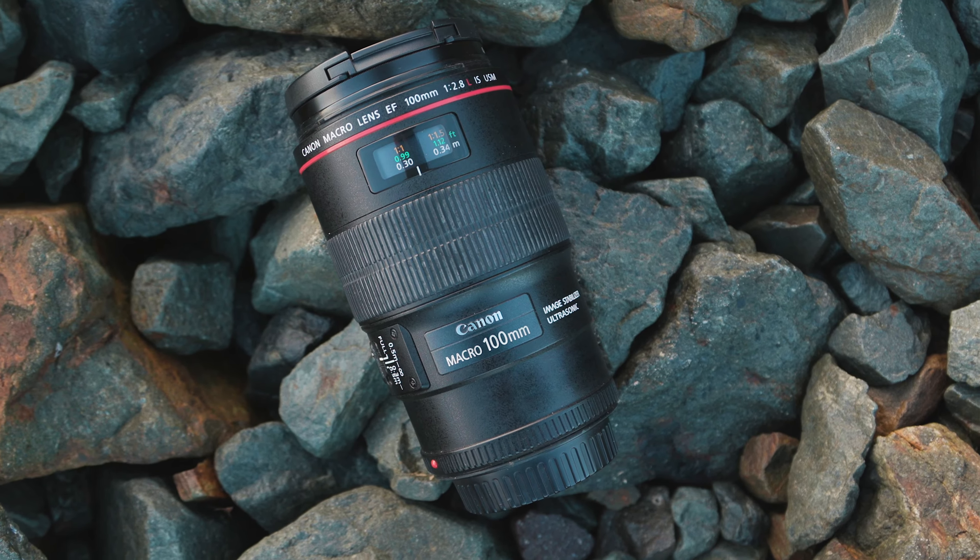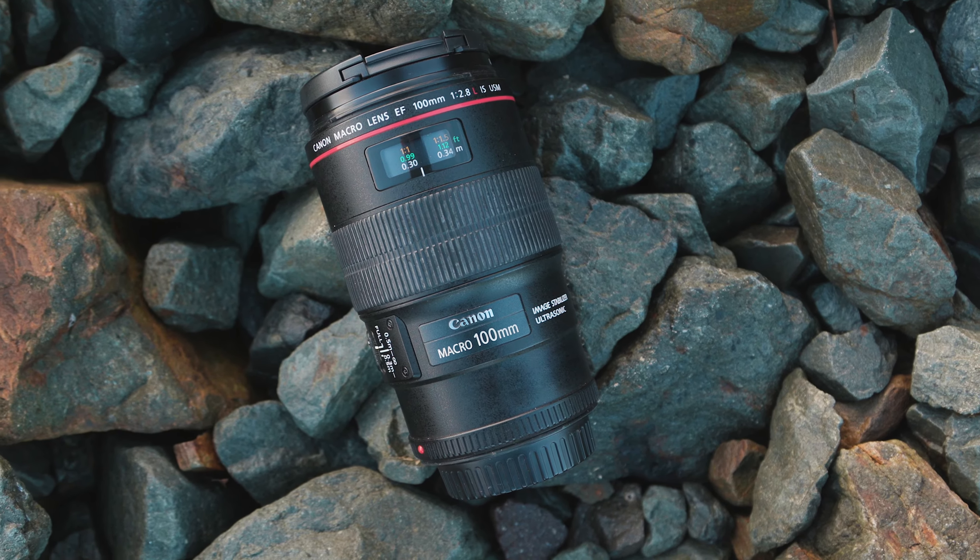So that is why I decided to try out the Canon 100mm f2.8 IS to see if it was the right lens for me.